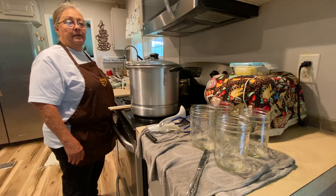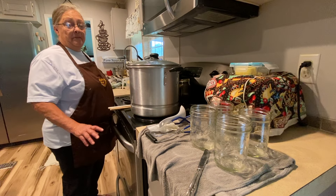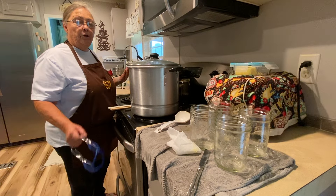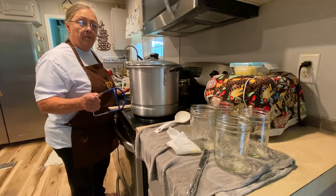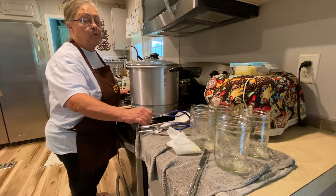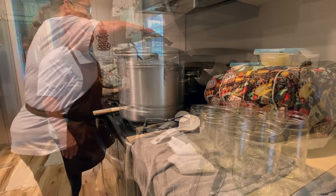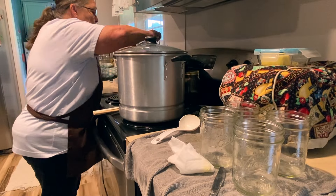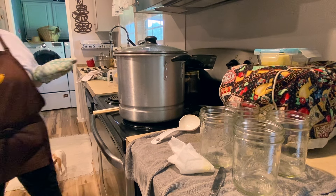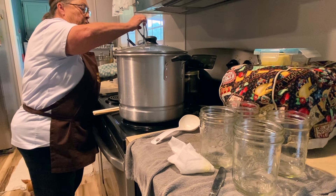Once you've processed your pickles for 10 minutes, turn the heat off and let them sit in the canner for about five minutes to let them settle. Then take your canning tongs, remove them, and set them out on a towel on the counter. You'll start hearing them pop — if you don't, just check the little button on top and make sure it's gone down. And you can already hear the first one pop — that's the sound you want to hear.